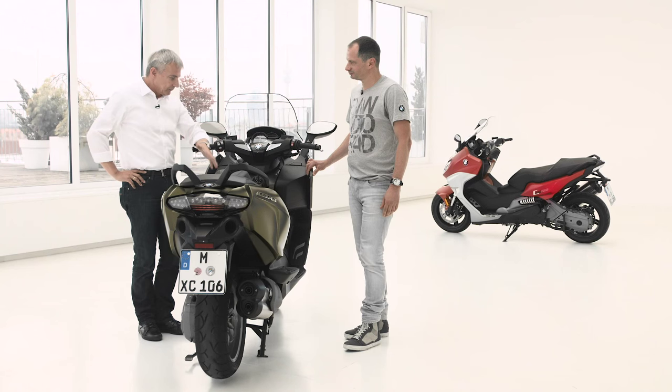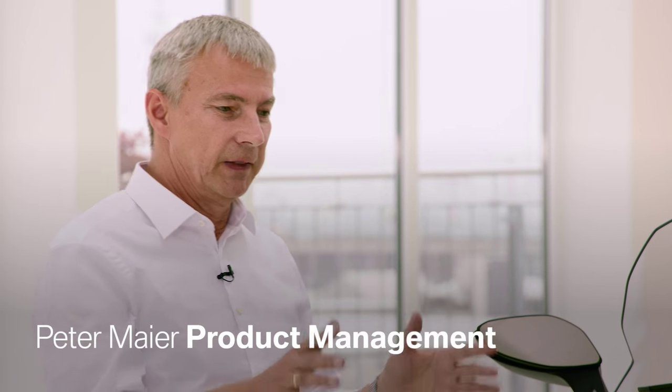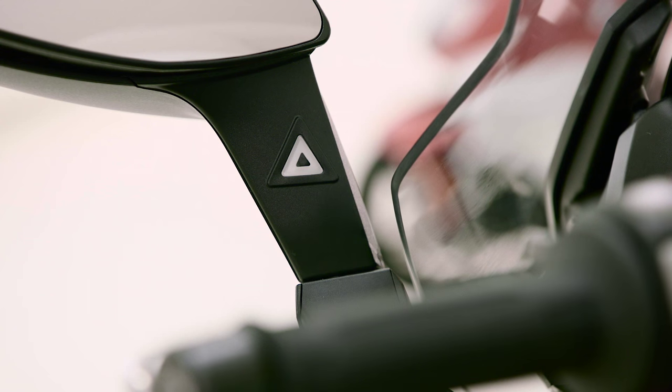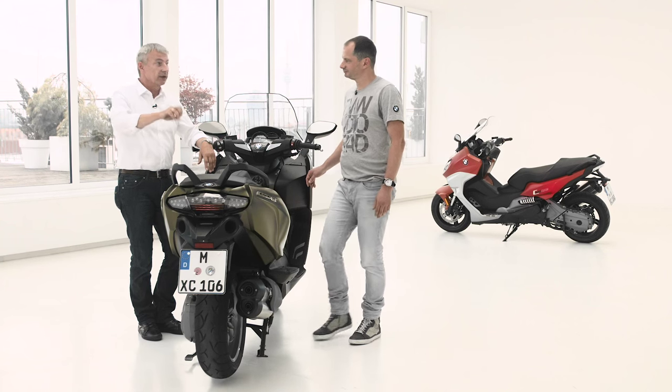SVA stands for Side View Assist. It's a comfort feature that supports the rider, though the rider of course has the responsibility to check the traffic situation. Side View Assist works like blind spot detection — whenever any vehicle approaches you while riding, you get a warning signal in the mirror, and as soon as it has left your area, the signal is gone. We at BMW Motorrad are the very first ones to offer a system like this in the motorcycle market — we are the pioneers.